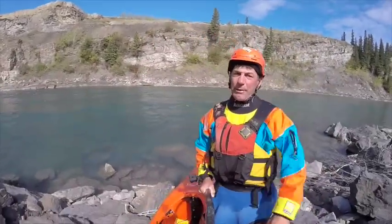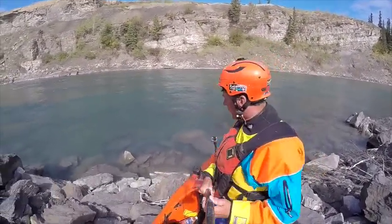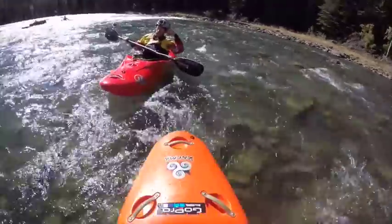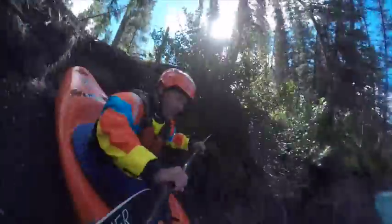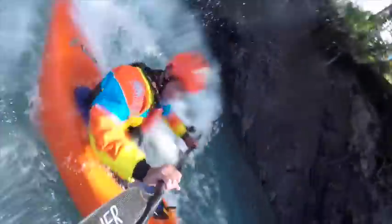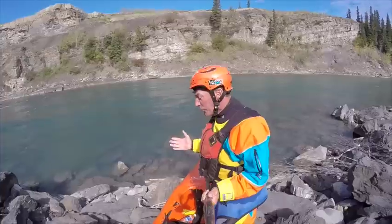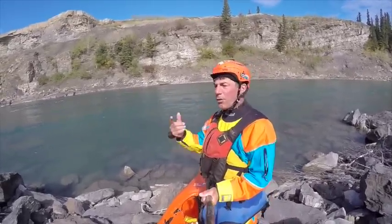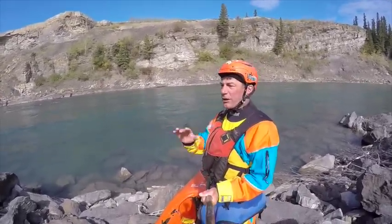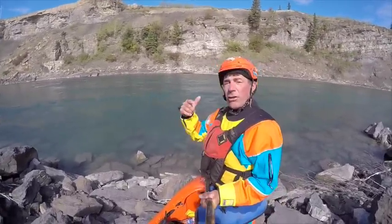Next up, we're going to talk about the action shots — getting great whitewater footage to show off what you just did: the rapids, the sea launches, getting in and out of your boat, all the fun stuff for an adventurous day. Several things are important. Number one, you're going to want to mix up the mounts. With one camera you can get it all — you don't need multiple cameras, but if you have multiple cameras, it can't hurt.